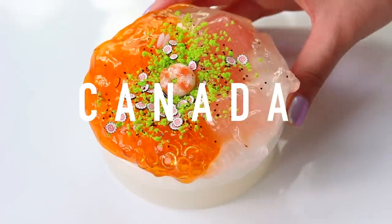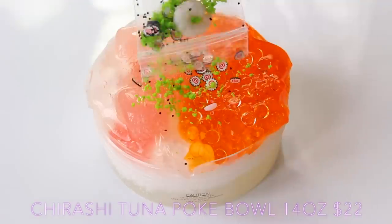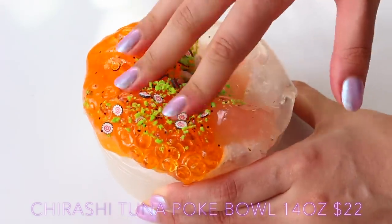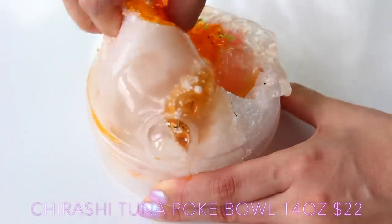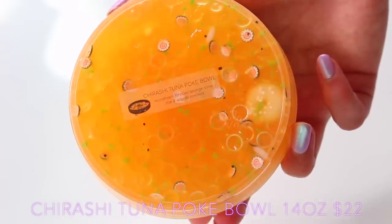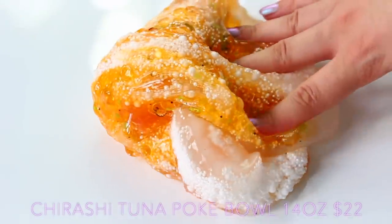The first slime package we're reviewing is from Canada — Potcha Slimes. The first thing I noticed about this package was there was a lot of DIY aspects in it. The slimes come ready-made, but there's a lot of build-it-yourself, which I love. This was meant to be a poke bowl. I thought it was super realistic. The smell was amazing — it smelled just like peanuts, though she said it's scented like wasabi. The glue also feels really similar to American glue, and I was so impressed by this slime.